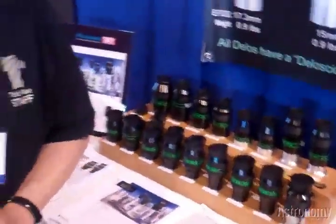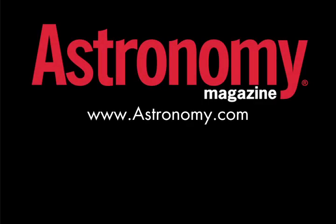Thank you, Al, and thank you, Jenna. There are lots of exciting things going on at Televue, and I know the readers will be very happy to know about them. Thanks very much. Bye.